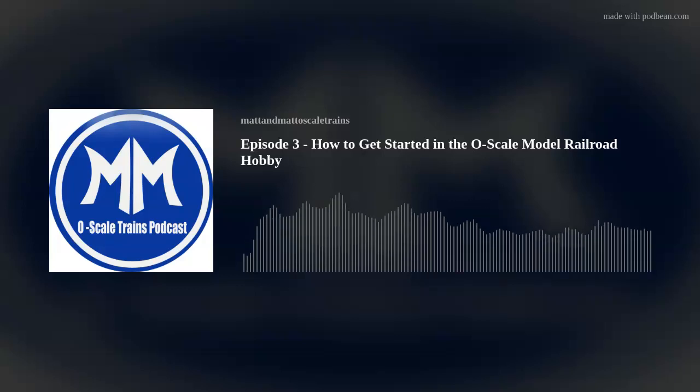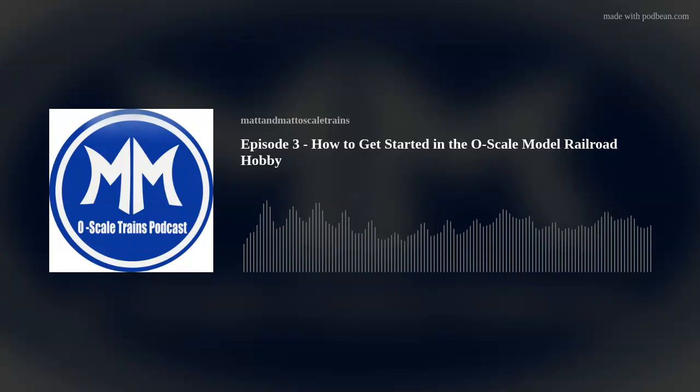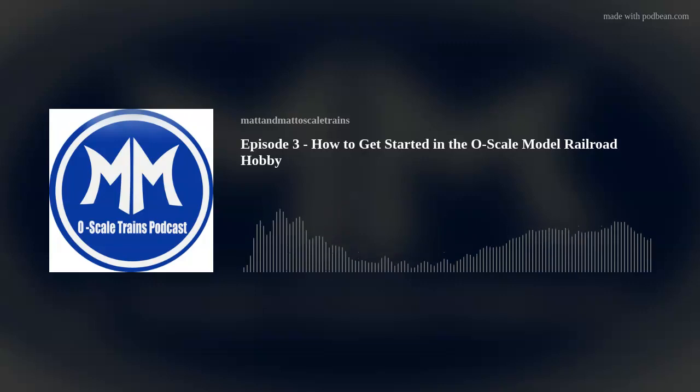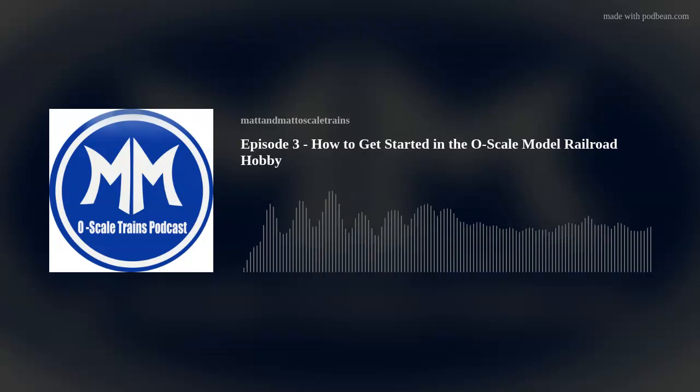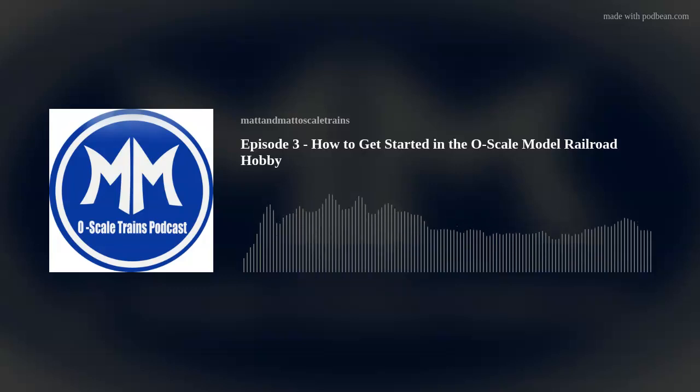It's a really nice set. For me being experienced, it's nothing that really blows my doors off, but for what it is, it's a nice set. That's another thing for us people that are into this — you have to take a little bit of bias into it, because we have all the high-end stuff. But for some people, the introduction stuff, the ready-to-run sets, they're great. I've yet to see one that I really don't like at all.